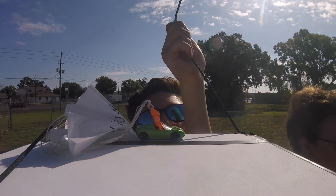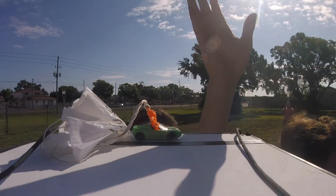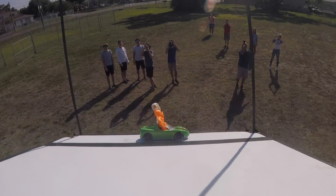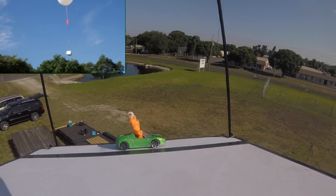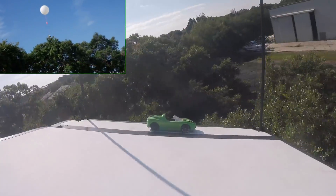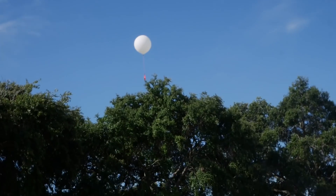5, 4, 3, 2, 1. There we go! Yes, go! Yes, there we go. We did it! We did it! There she is.